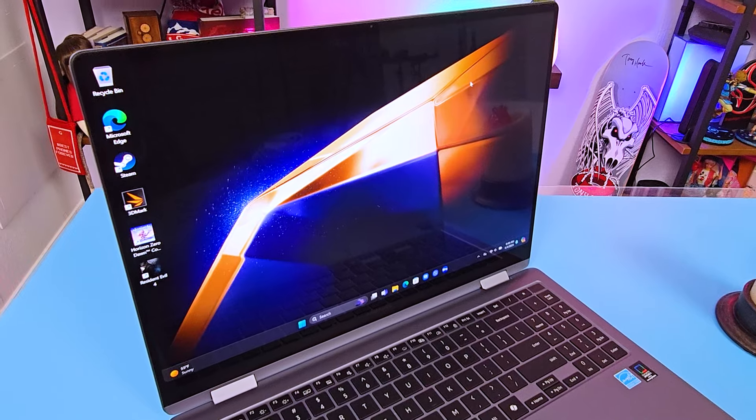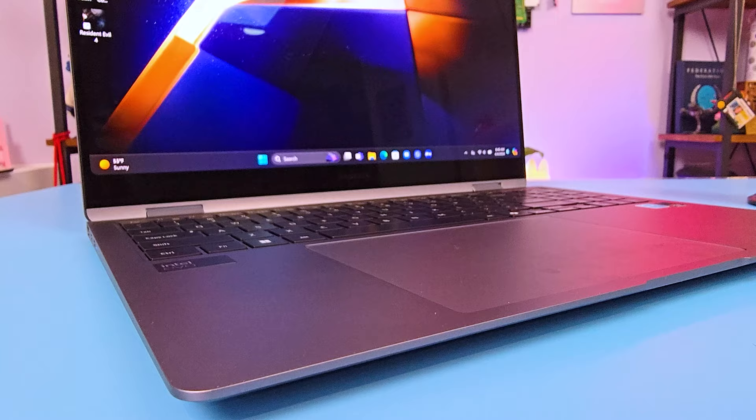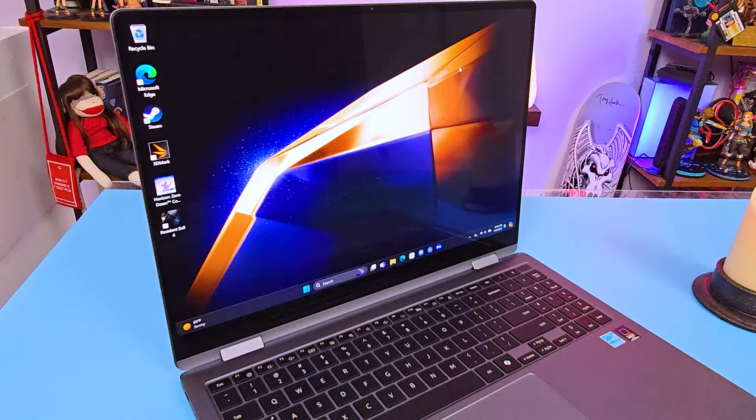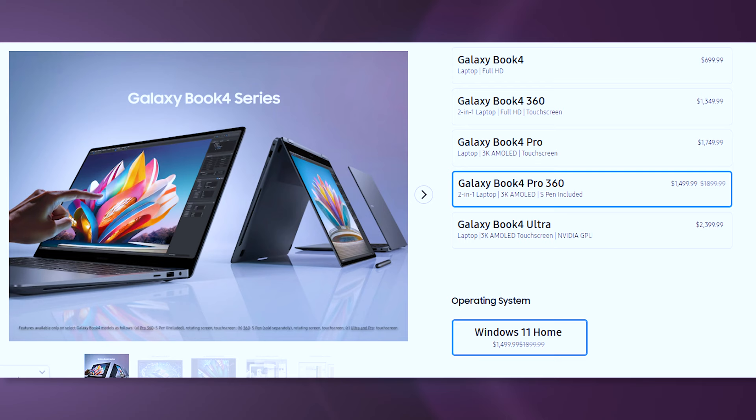The Samsung Galaxy Book 4 Pro 360 is a premium laptop with a thin design but very powerful components. Productivity and portability are huge factors for me whenever I buy a new laptop, so with a price tag of $1,899.99 from Samsung, I'm going to find out if this can be your go-to on-the-go laptop for productivity.